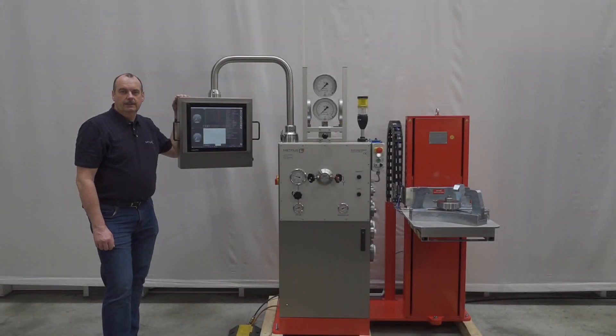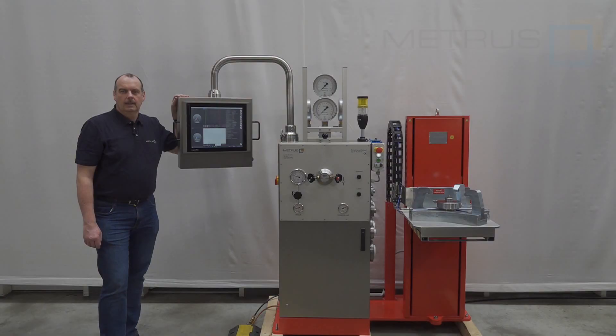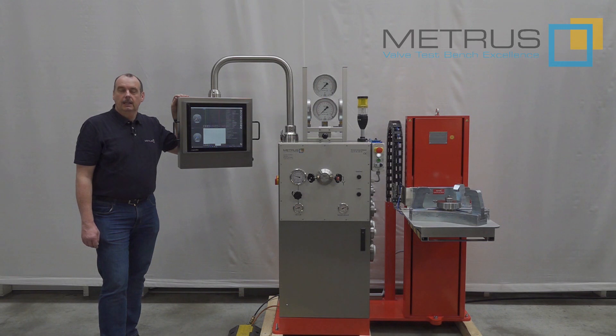Hi, my name is Thomas and I'm working for METRUS. METRUS has been manufacturing valve test benches for more than 50 years, and we would like to share our experience with you.